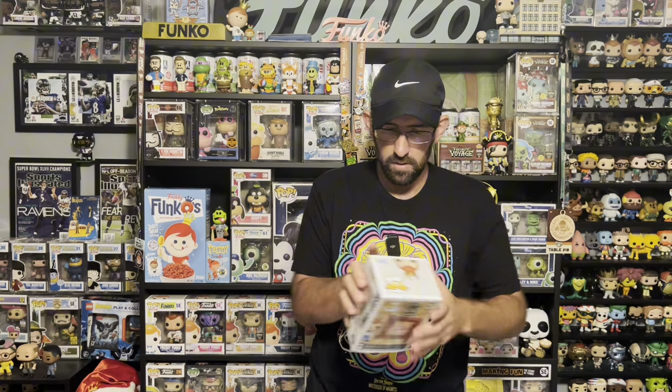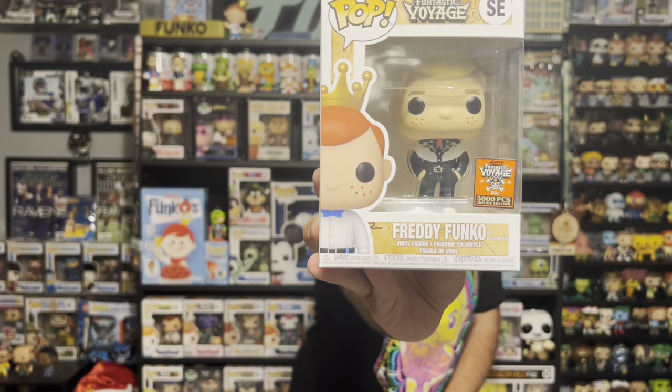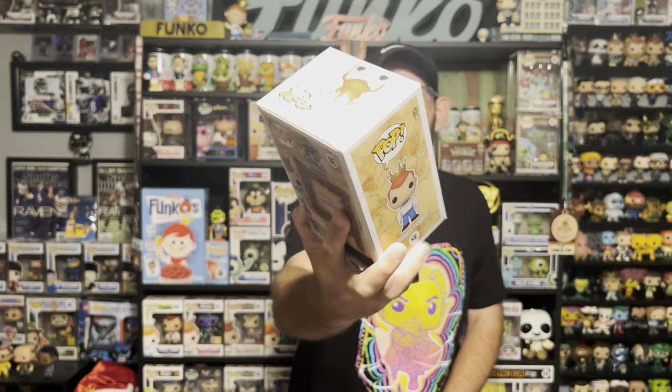First pop — a 5,000 piece Freddy Funko as Western Ken. Not something I collect, so this will also be up for trade or at one of the shows. This is not the 100 piece metallic version, but alright.